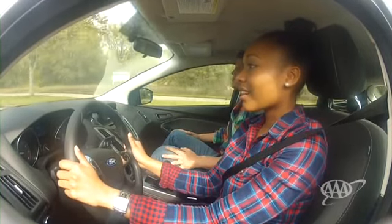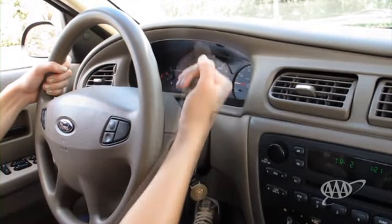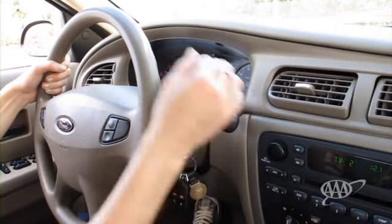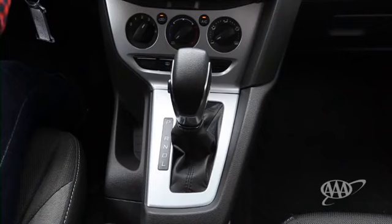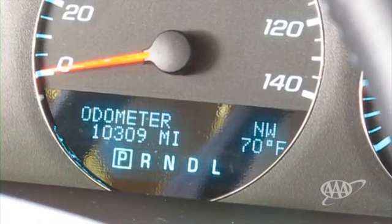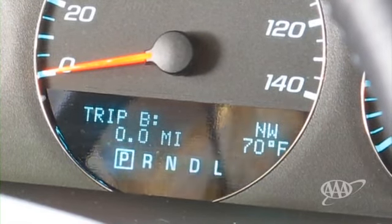You may want to try each method to determine which one works best for you. Now we're ready to move off. The first step is to move the shift lever. This lever controls the transmission, which transmits power from the engine to the wheels. Sometimes it's on the steering column; other times it's on a center console. When the vehicle is parked, the transmission will generally be in P for park. Most cars will not start unless the transmission is in park or neutral.